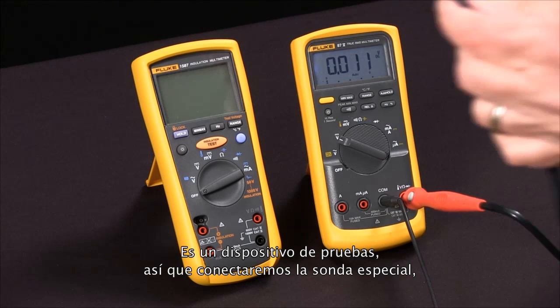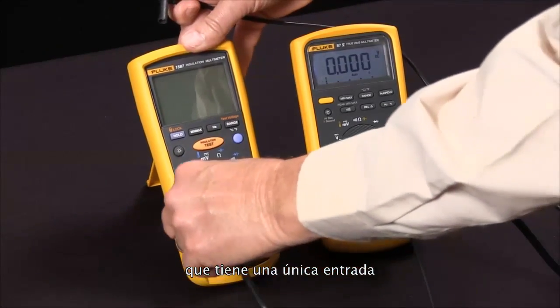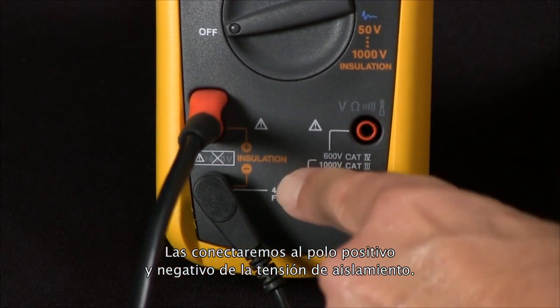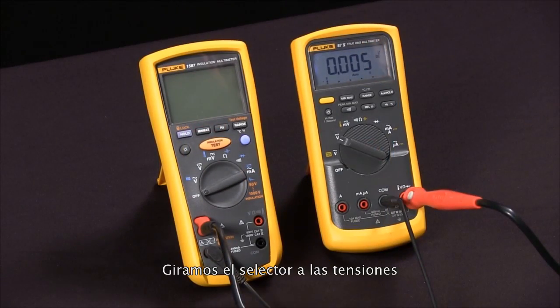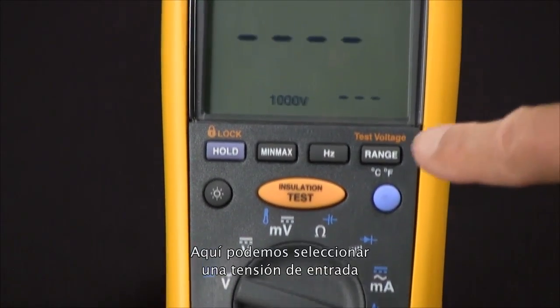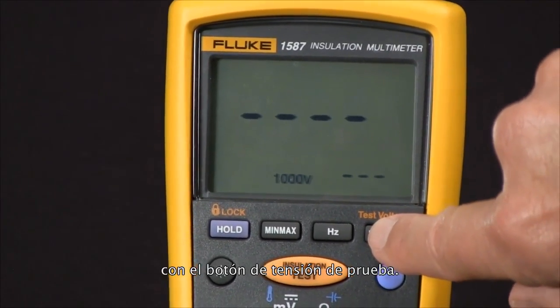We'll connect our special probe, which only fits in one way, along with the low side, connecting them across the positive and negative of the insulation voltage. Then we rotate our selector knob to the orange insulation test voltages.